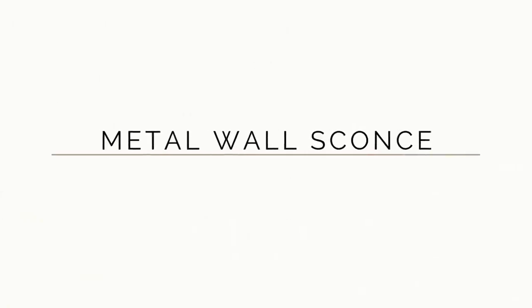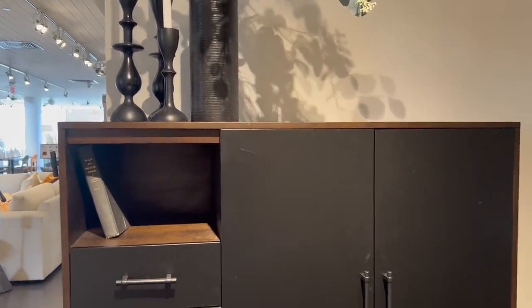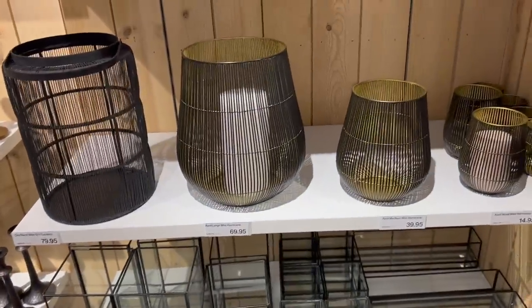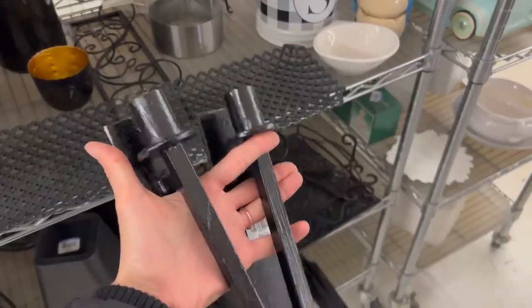We are going to start off this video talking about a material you will see a lot of at Crate and Barrel and CB2, and that is metal and iron. It's very fitting for that modern and minimal design aesthetic, and they carry it in the forms of candle holders, metal trays, and metal bowls. So whenever I'm out thrifting, that is also a material I'm going to be looking out for.